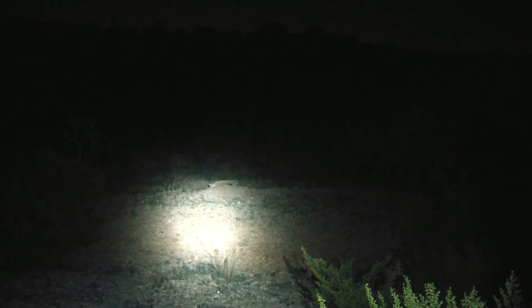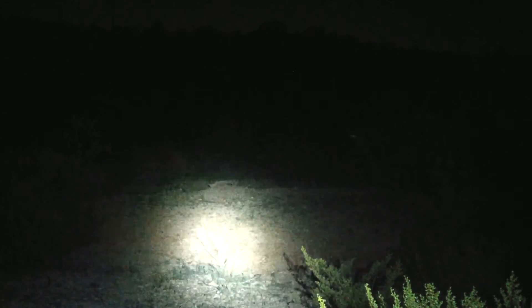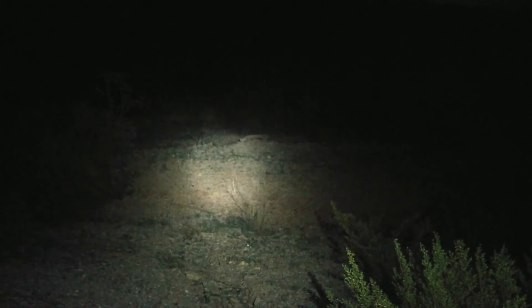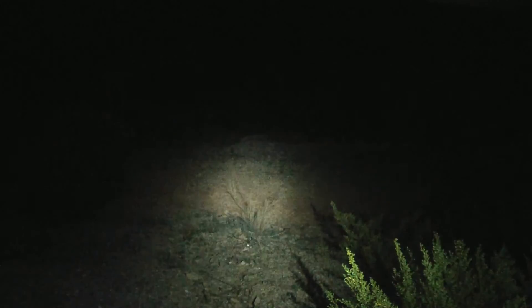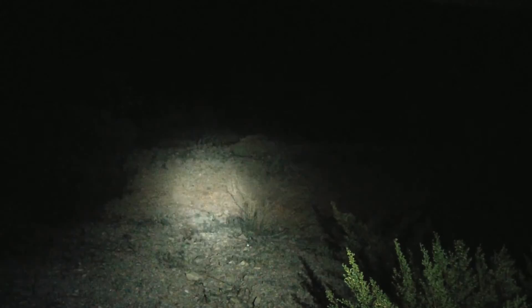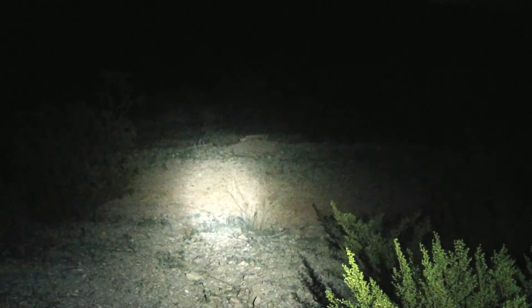They produce a much brighter LED that throws. It's very tight and has a very nice hot spot and throws very far. I love Cree XPEs for outdoors. But there are so many people who do not like them because, as you can see, the XPG has a much wider beam. Sometimes outdoors you don't want to look very narrow for a long period of time.